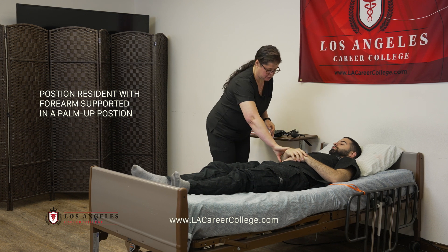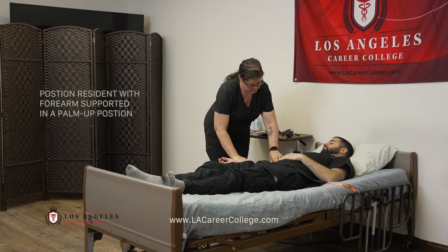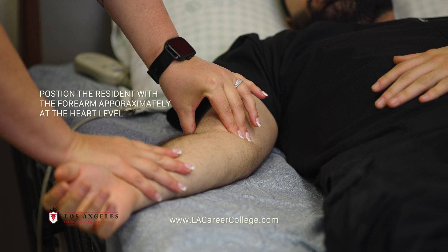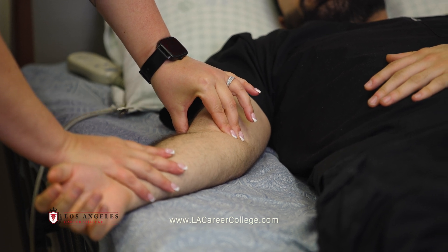I'm first going to locate your brachial pulse, which is on the inside of the upper arm, using the index and middle fingers.